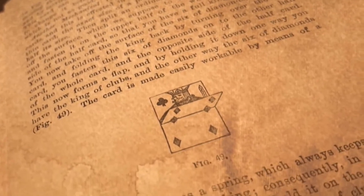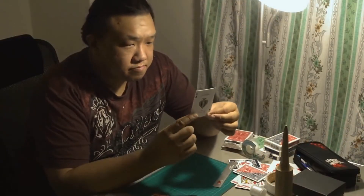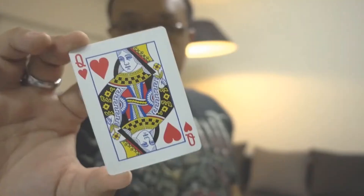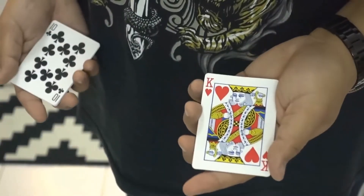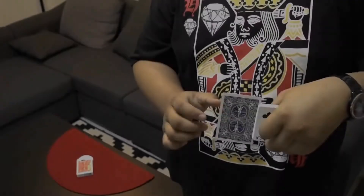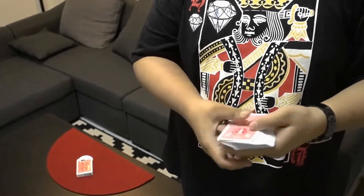Over many months of extensive research, Hondo has refined the Flap Card design to allow for faster flips and the near-complete elimination of fold lines and uneven surfaces. This means that you will be able to perform to audiences on all sides and up close, with any type of card you'd like. Not only that, but Hondo's specialized locking mechanism will allow you to hold a flip hands-free and release it whenever you're ready.